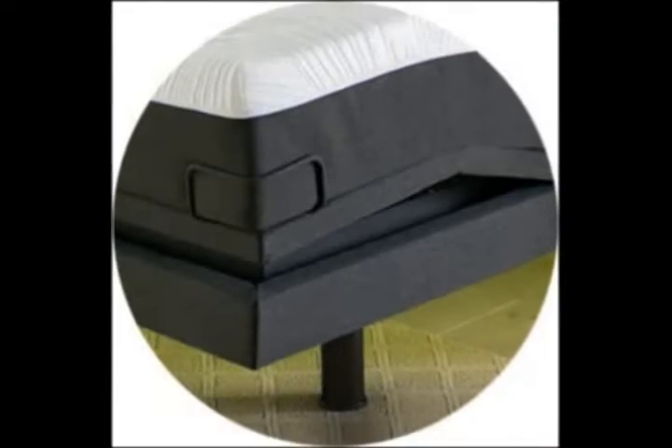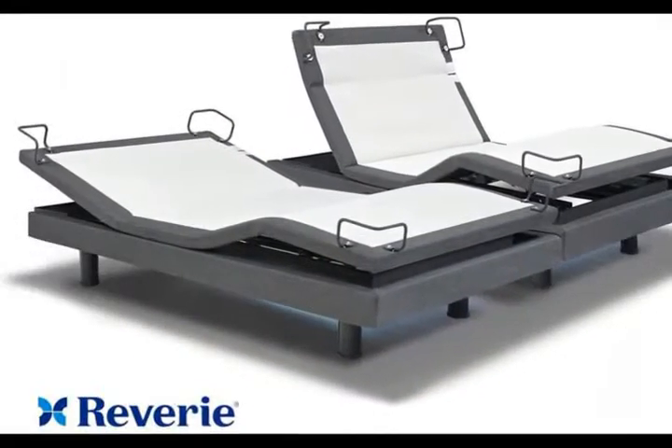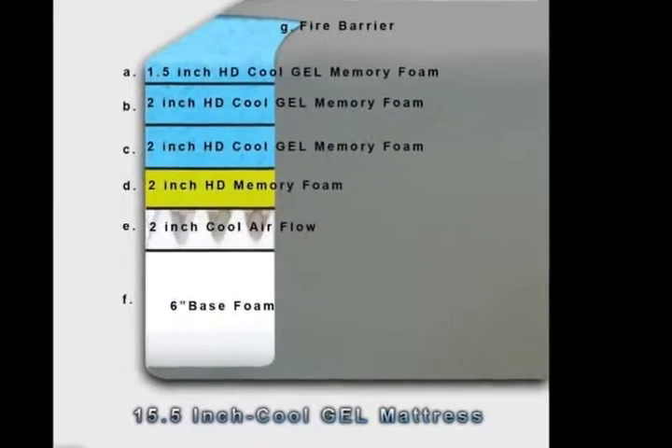6 or 12 inches. Mattress Retention Bar included. Ergonomic Wireless Remote features Zero Gravity, Anti-Snore, TV, and 3 Preset Memory Buttons.